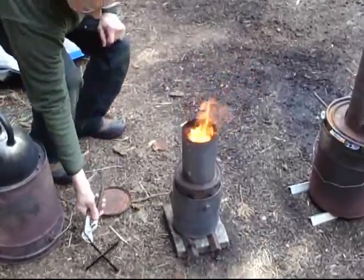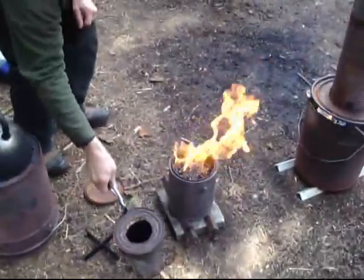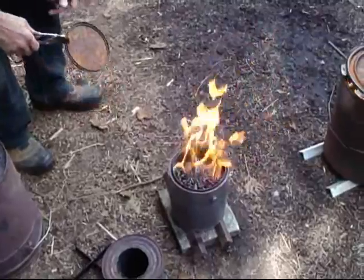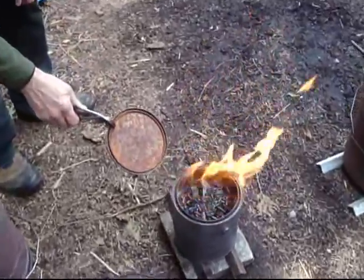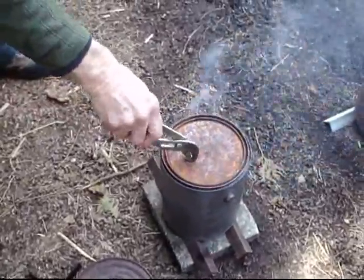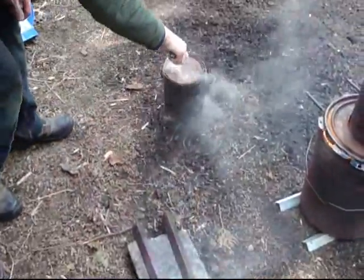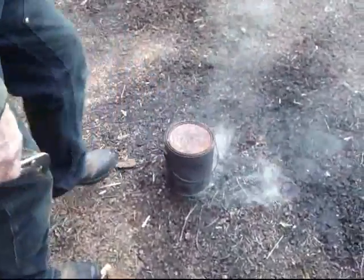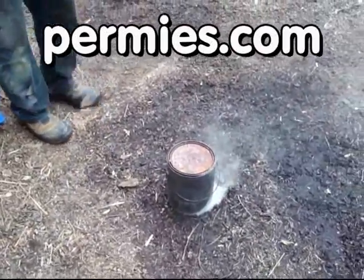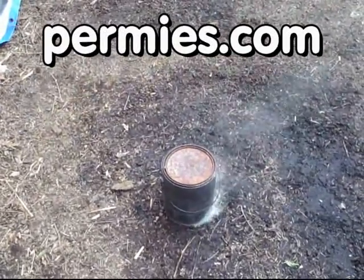We're all done here — we got our hot water and we can save our fuel now. Look at that, we hardly put a dent in it. Look at that char in there. If you like this sort of thing, come on out to the forums at permies.com where we talk about efficient ways to cook, homesteading, and permaculture all the time.